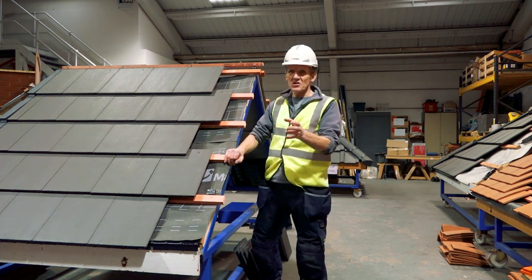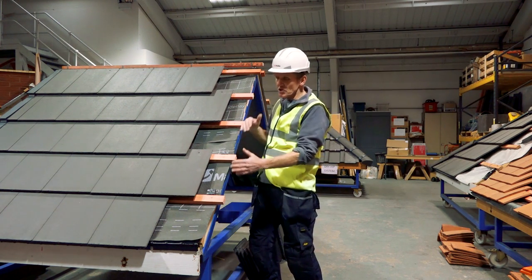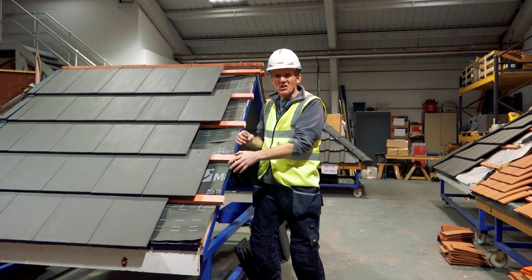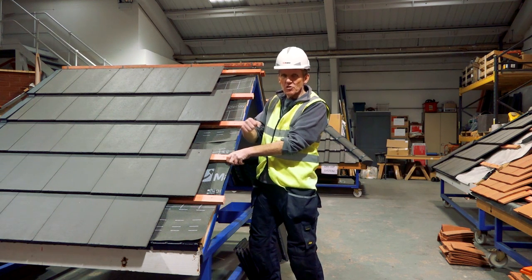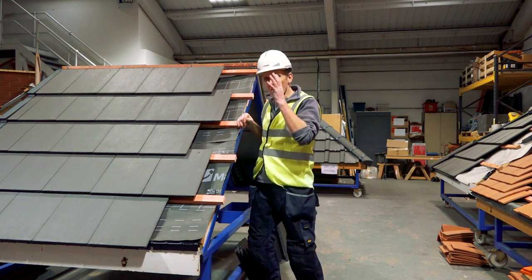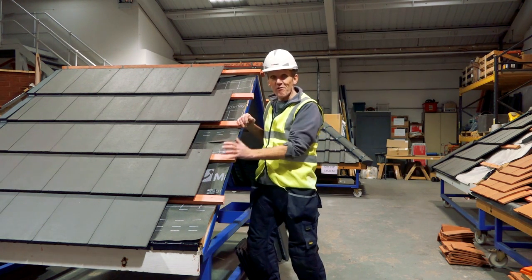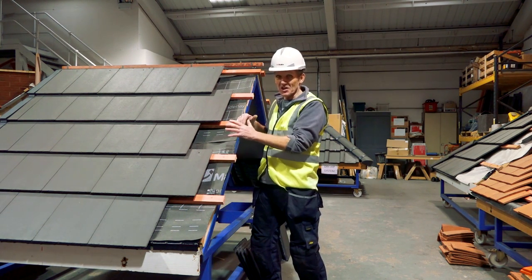Now these days with the standards changing it's no longer acceptable to bed the verges on sand and cement because it doesn't give you that tensile strength — it won't withstand the wind lift if you get a storm. So what everybody's concentrating on now is coming up with different ways of mechanically fixing the tiles.